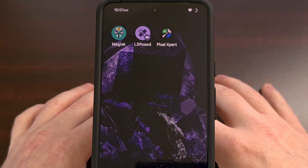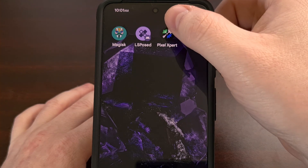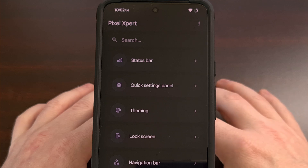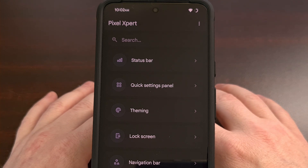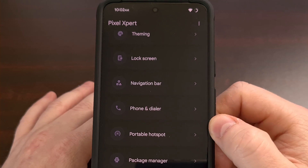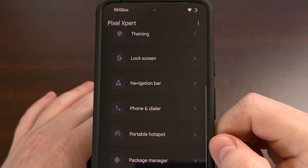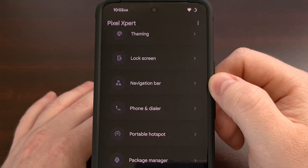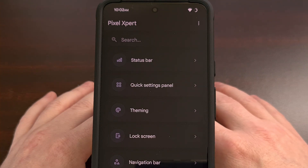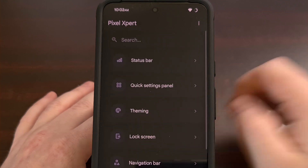After the phone boots back up the second time, you should have everything set up properly. Find the Pixel Expert application to launch it and begin customizing your Google Pixel. The features offered in this application will be categorized like you may have seen in other custom ROMs — for example, phone or dialer mods, or navigation bar settings. There's also a search feature, which can be faster if you aren't exactly sure where to look within all of these categories.